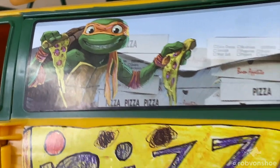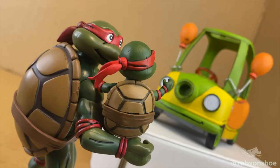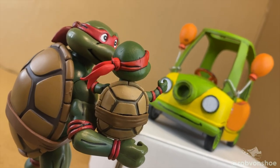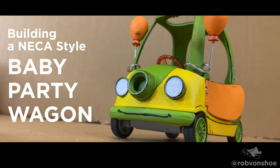You know what's cooler than a Ninja Turtles pizza wagon? A baby party wagon, NECA-sized. I'm going to show you how to turn a LOL Surprise Barbie Mobile into your own custom NECA-inspired baby Ninja Turtles party wagon. I'm Rob Von Chew, let's go!